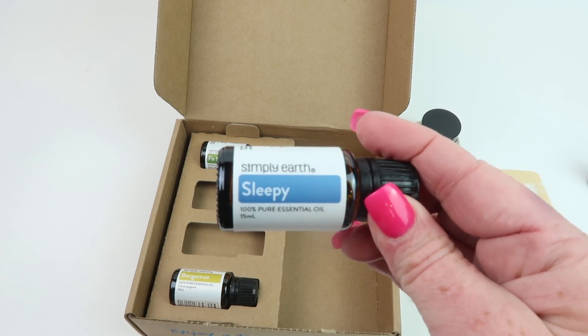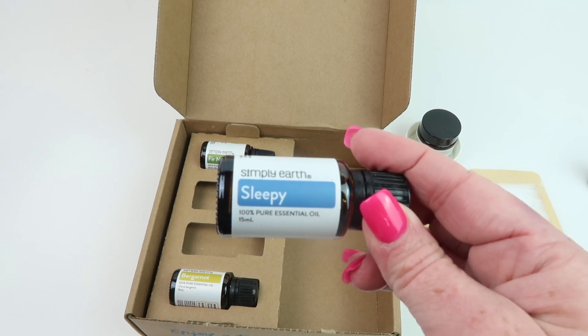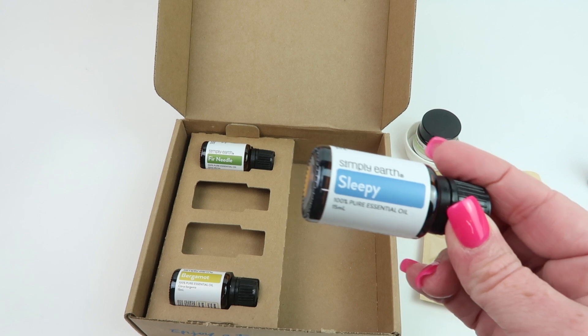Next is Sleepy — it calms, centers, and promotes rest. This is a good box for me! It's safe for kids two and up, safe during pregnancy, safe for dogs, but not safe around cats.